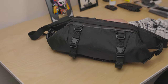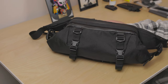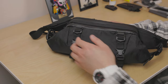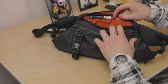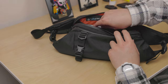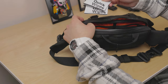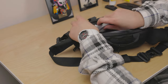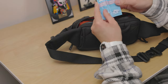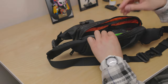Now I'll show some examples of what I can fit in this sling so you can get an idea of daily carry. Starting with the main compartment: a pen and a smaller notebook. For the separate compartments: two Jason Mark shoe wipes — sneaker wipes as Americans would say. In the second compartment: glasses wipes for your glasses, hand wipes, and so on.